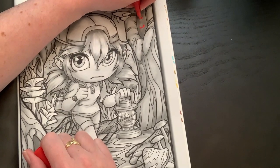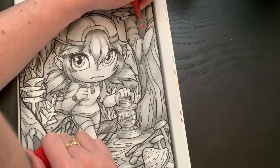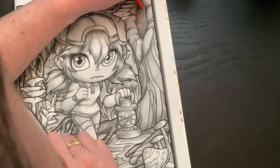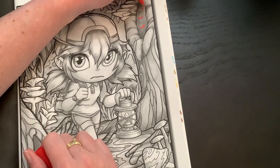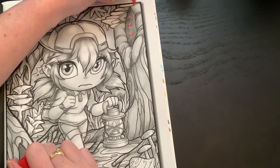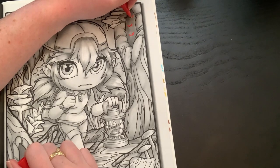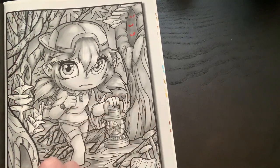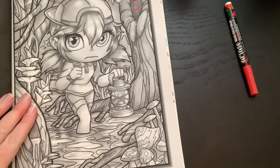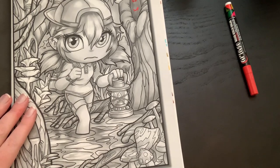The pen is a little leaky, so I might have to do another coat on these guys. I'll black out the inside there. Let's start with the water — I'm going to make it bright pink water.